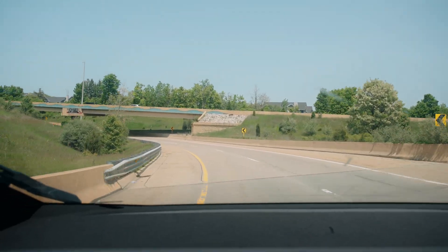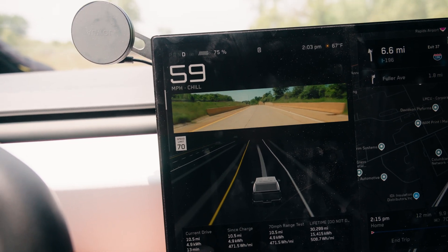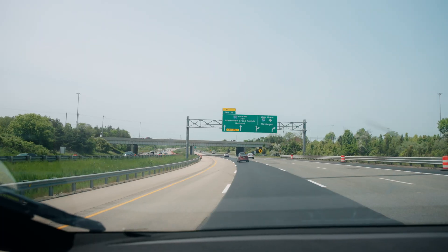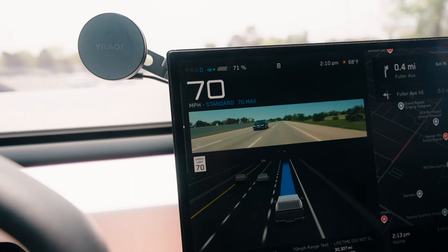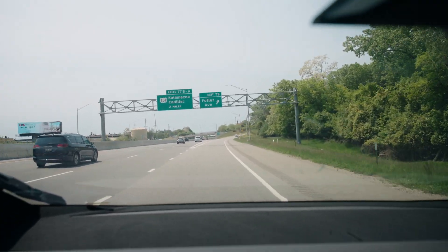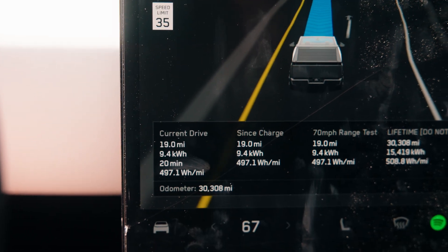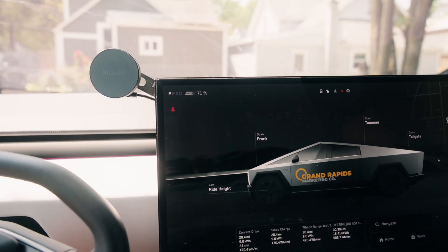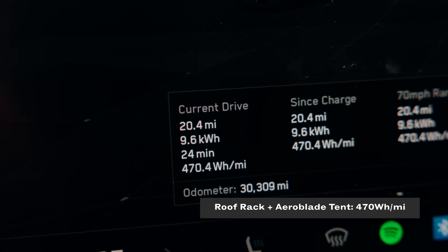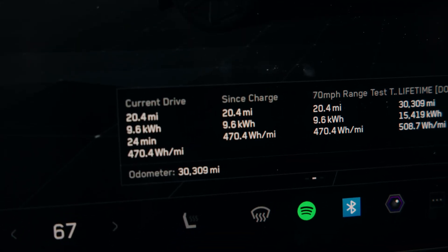Real easy acceleration getting back up to 70 miles an hour. We hit 70 and re-engaged FSD. Here's our final exit on the return trip — getting off the highway right around 500 watt-hours per mile. Back in the driveway: 20.4 miles driven over 24 minutes. That's 470.4 watt-hours per mile for the tent roof rack range test. Pretty good at 70 miles an hour — this truck still sips even with everything mounted on top.